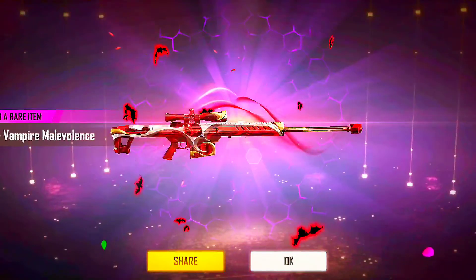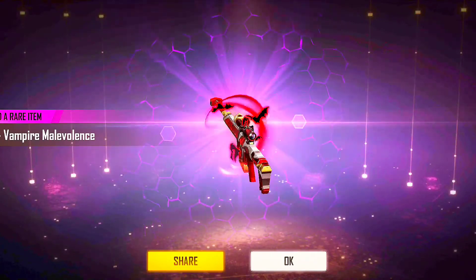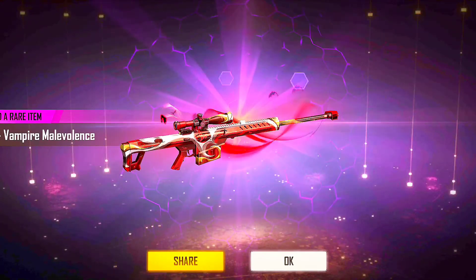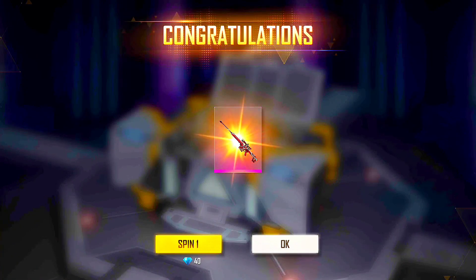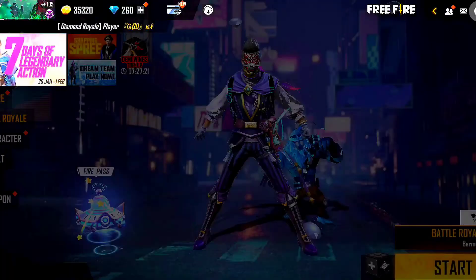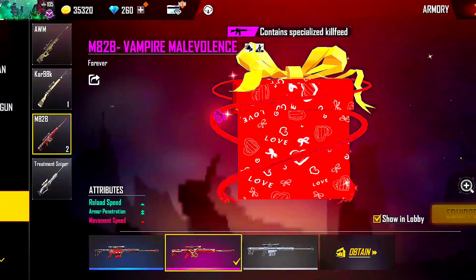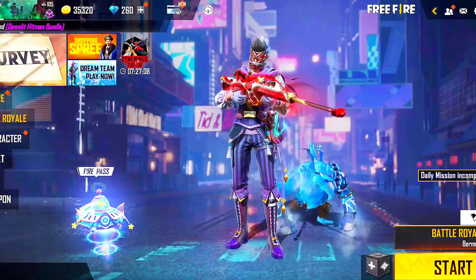So finally, we are coming back to Vampire Malevolence. This is M2B — it's been a long time. Finally, we are coming back to M2B. So if you test it, we will go back to head and body shot. We are coming back to training ground. Look at the bond descent.